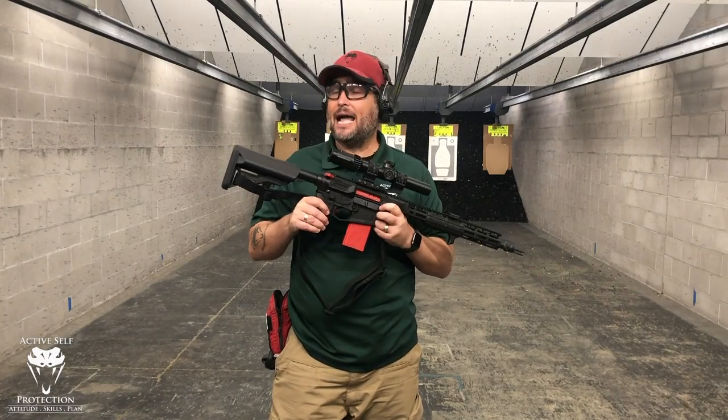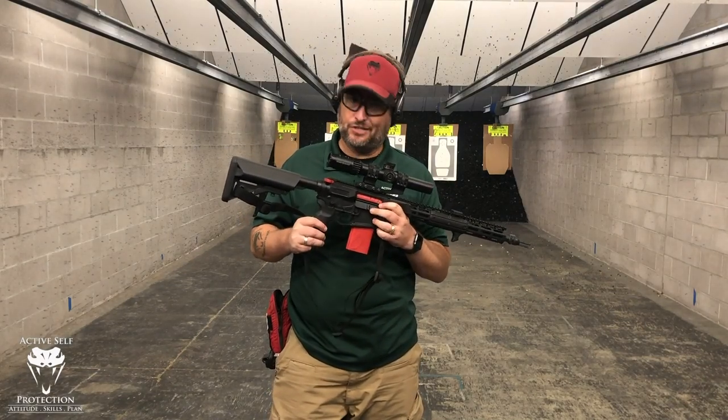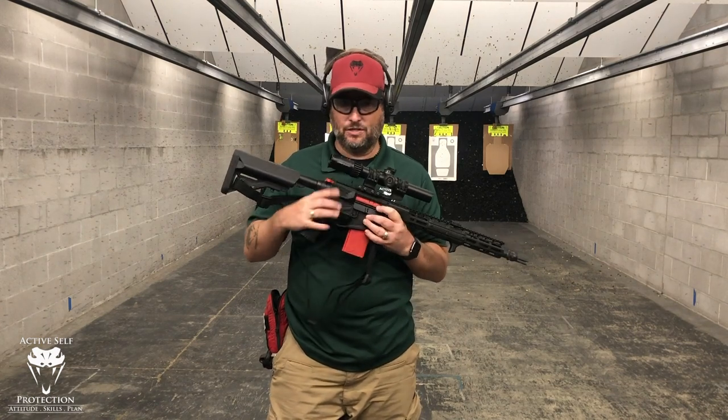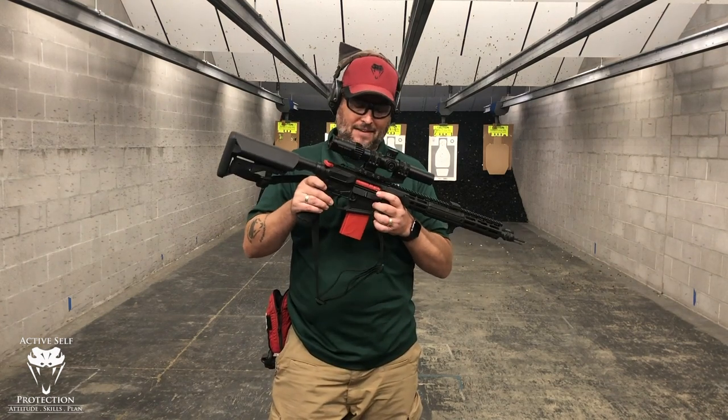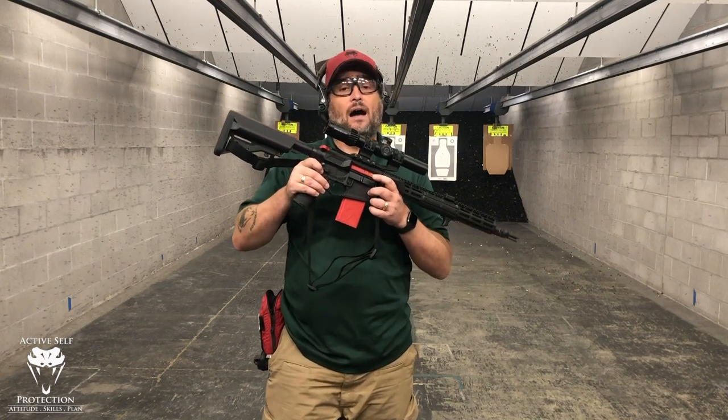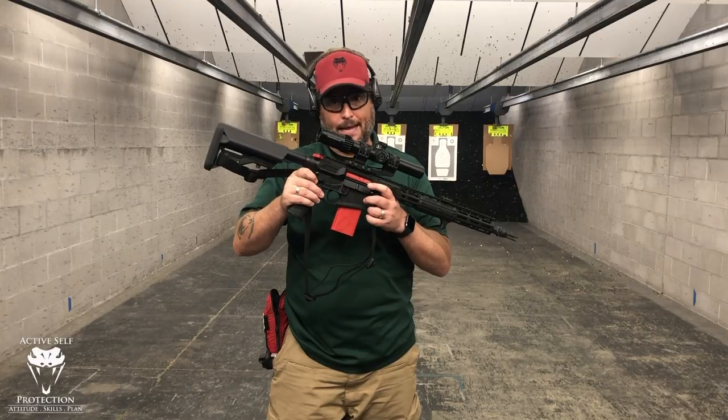Hey everybody, welcome to Active Self Protection Extra. I introduced this at SHOT Show in January but I finally have my hands on a Blackbeard Mantis. I've got about 5,000 trigger presses on one, so I want to talk to you about that as a gear review today.